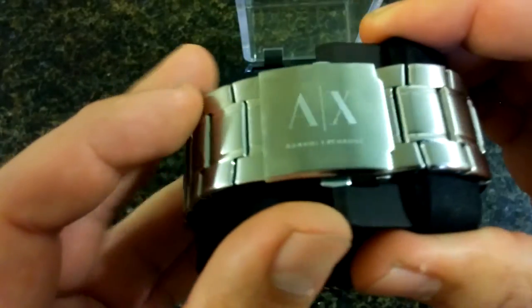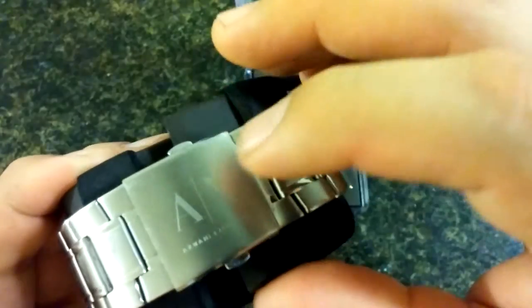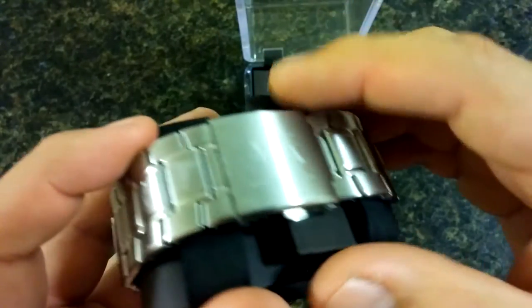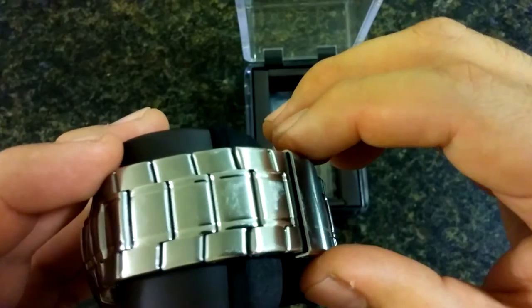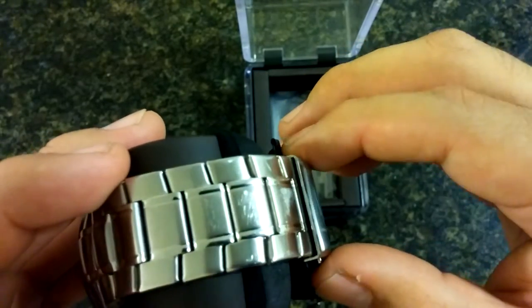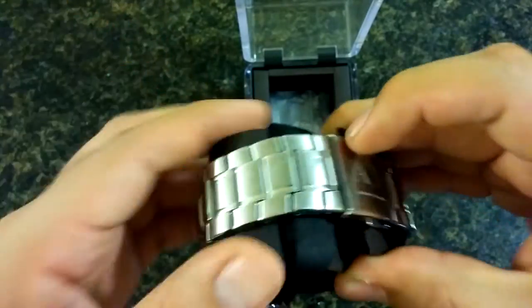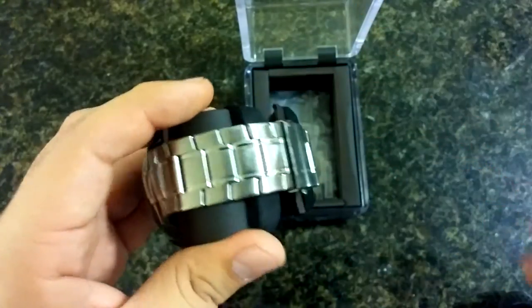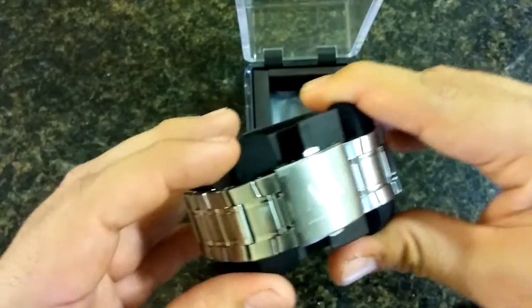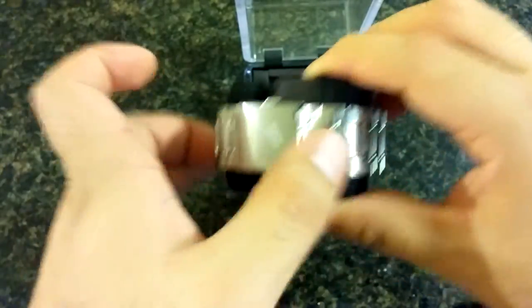The band is all shiny chrome, and on the clasp you can see 'Armani Exchange.' Just like my last watch, it does have some scratches. I've come to the conclusion that I probably shouldn't wear watches like this to work — when I'm typing on the keyboard my hand scrapes up against the desk, so I'll probably stick to rubber or leather band watches.